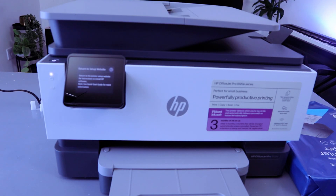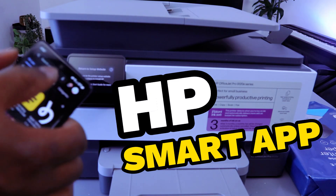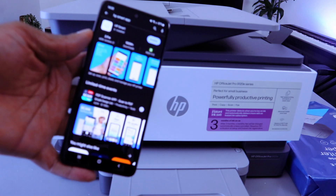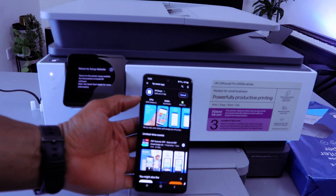What you need to do is download the HP Smart app. Go to your Play Store on your phone, type 'HP Smart app' — this is the HP Smart app. You need to download it to your mobile device and select it to open.